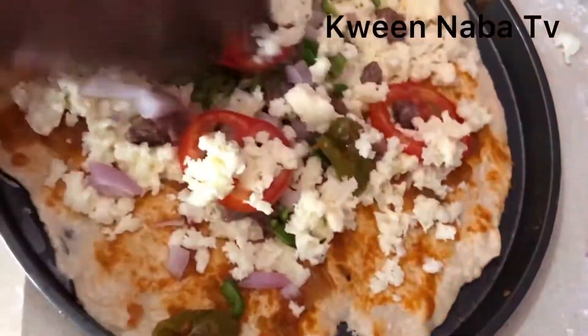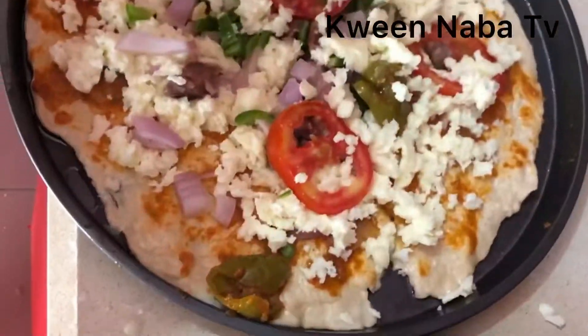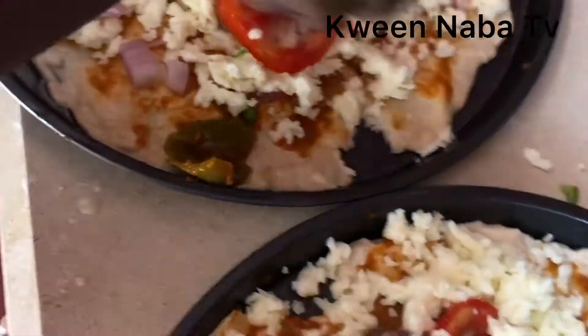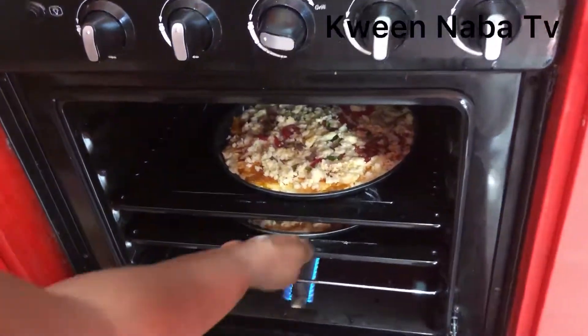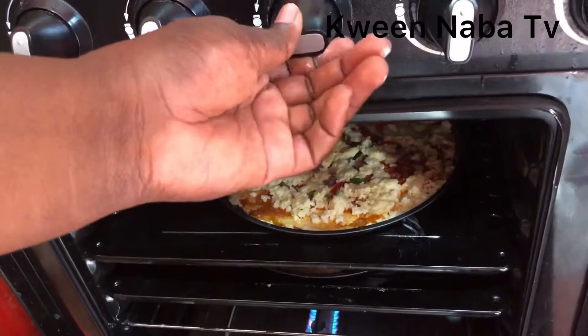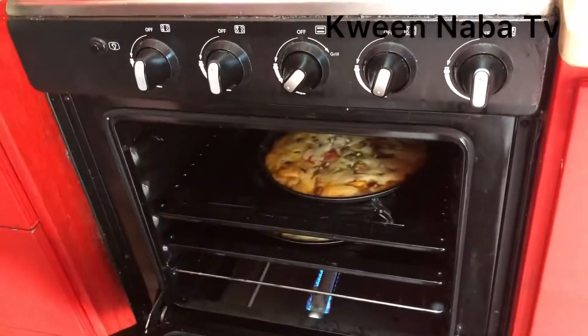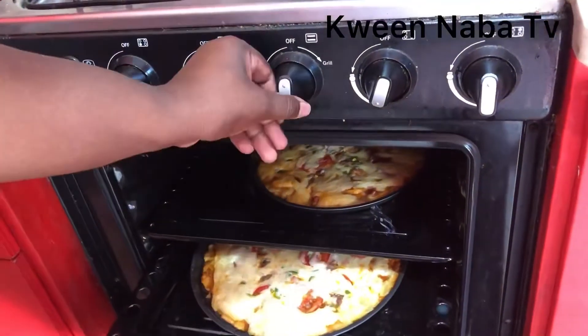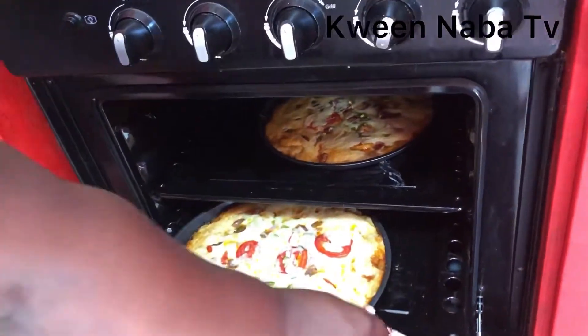Seal it up with more and more cheese — there is nothing like a delicious cheesy pizza. That is how my house loves pizza. Set fire to the oven, put in your pizza, and put it on low heat. You don't want to brown or burn your pizza — it's best to get a brownish, crispy result.